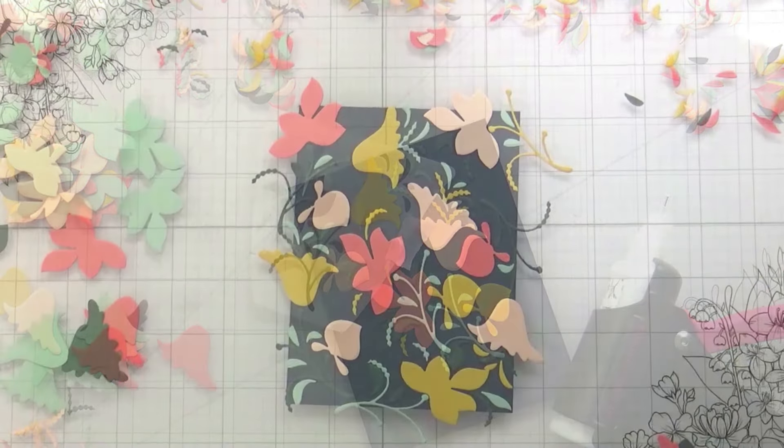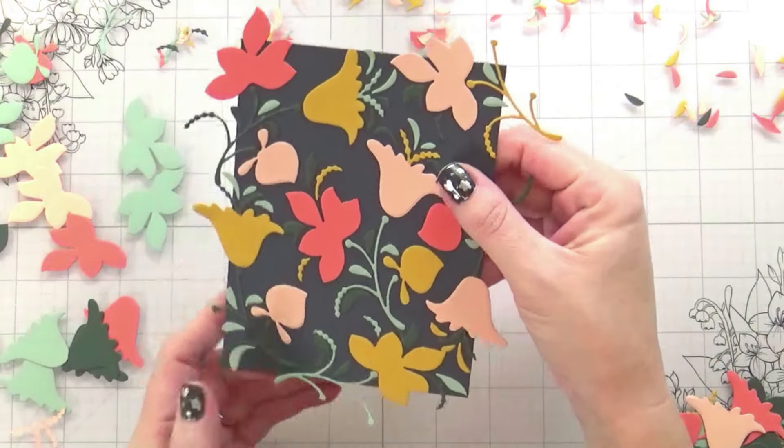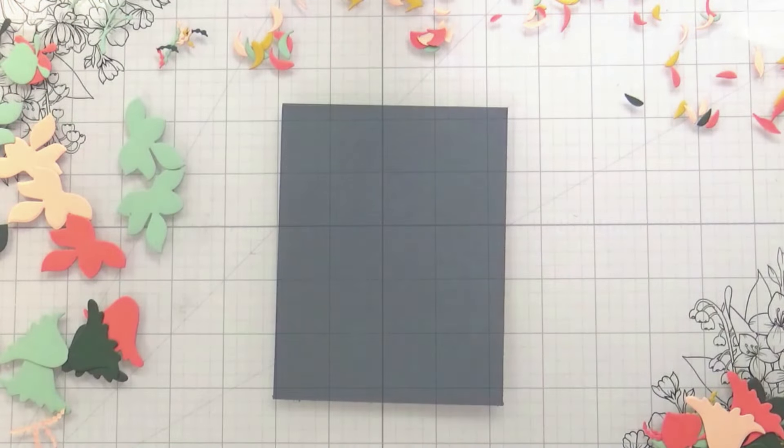Fortunately everything was fine — here is the finished piece. All of the pieces and parts, the whole background is colored. I love the color scheme, totally digging it.